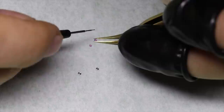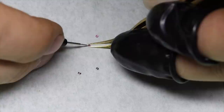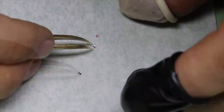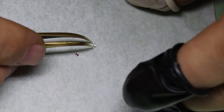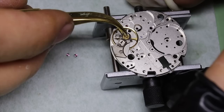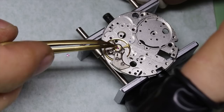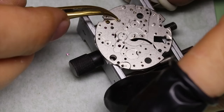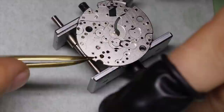I'm going to put some 9010 on the capsules. As noted before, when there's a thicker jewel it should go on top on the balance — and when it's a bigger jewel it's typically also on the balance side, as is the case here. And then we'll see the balance oscillate nicely.